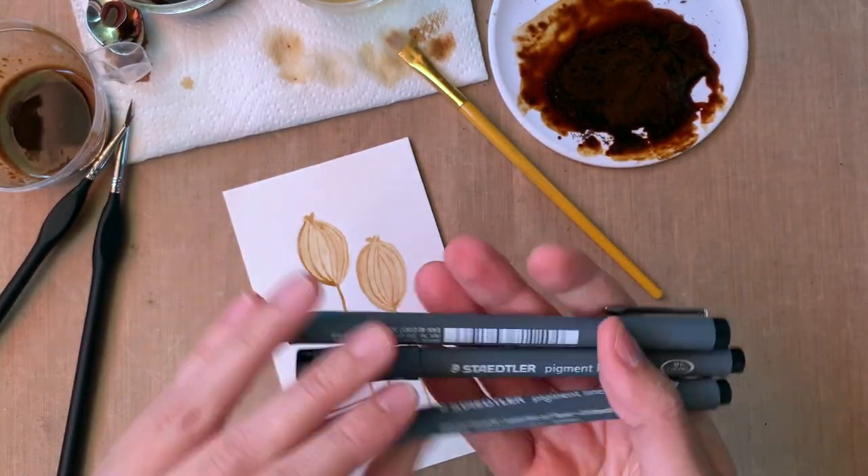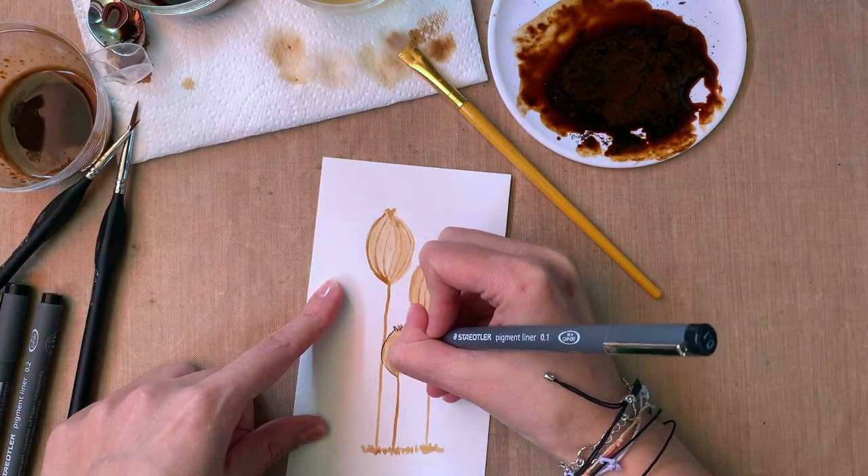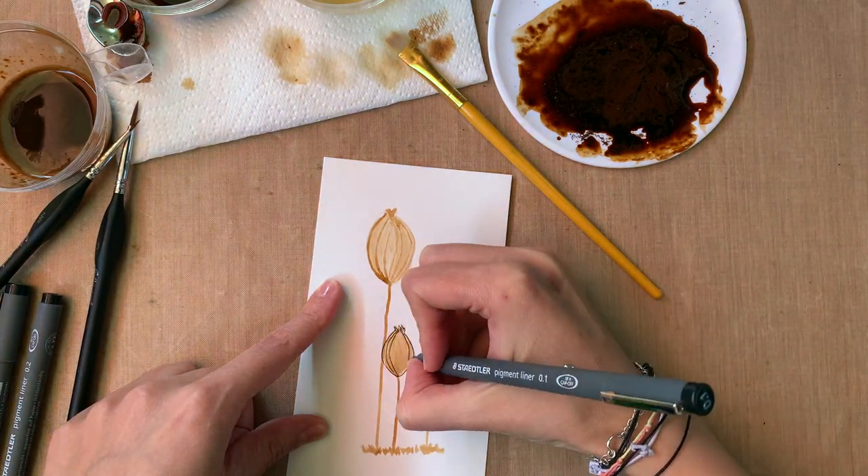Now you saw that I did the normal rainbow from the previous video, but with more details added to it. We're going to bump it up a little bit every time — that's my intention.